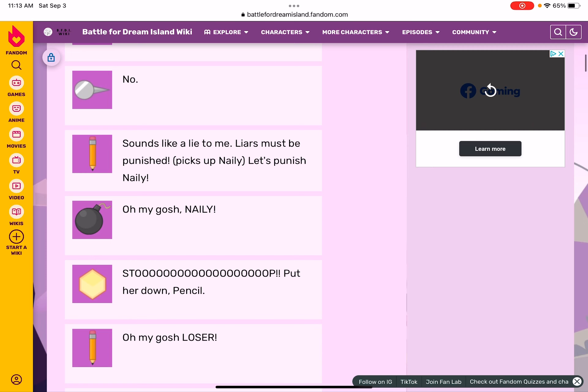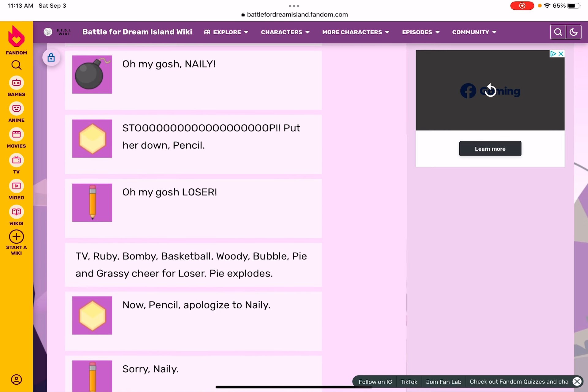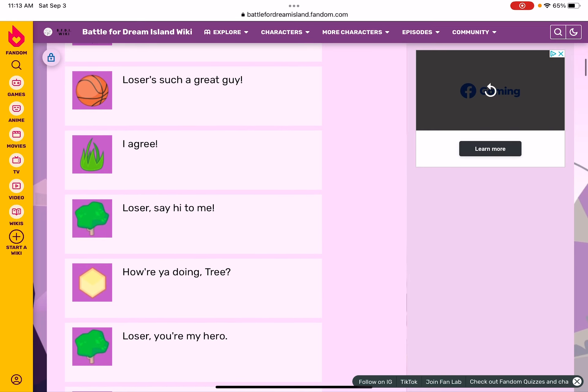Put her down, Pencil! Oh my gosh — Loser, TV, Ruby, Bomb, Basketball, Woody, Bubble, Pie, and Grassy cheer for Loser. Pie explodes. No no, Pencil — apologize to Nelly! Sorry, Nelly. Loser is such a great guy. I agree. Loser, say hi to me! How you doing, Tree?